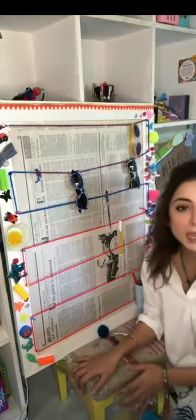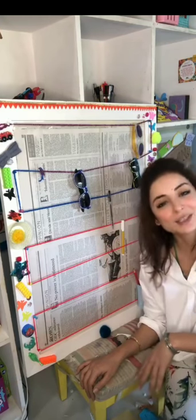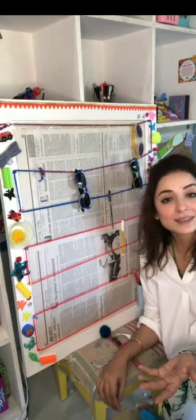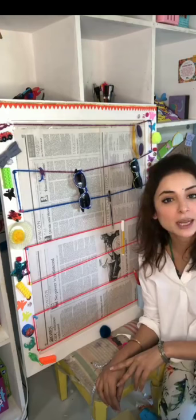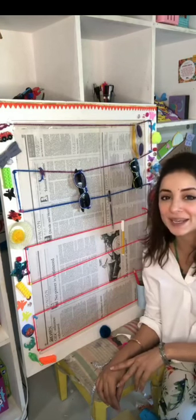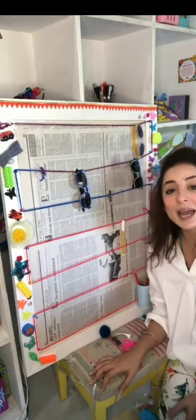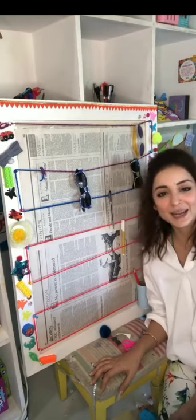So I hope ke aap yeh banayen aur mujhe jaldi se tag karayen. Aapko achcha lagge banana, aur aapki saari cheezen jo bhi bikhi hoti hain, woh ek jagah pe aa jayen. I will say goodbye and I will see you, inshallah, next class mein — parson hogi. Us pe bhi hum bahut interesting si koi cheez banayenge. So enjoy making your stationery holder, your jewelry holder, aur your sunglasses and accessories holder. Aur mujhe please message karayen aur tag zarur karayen. Till then, Allah Hafiz.